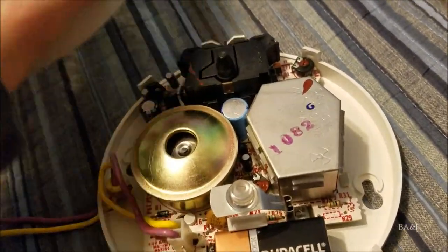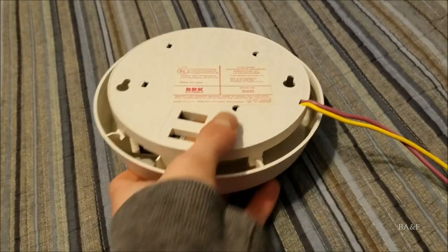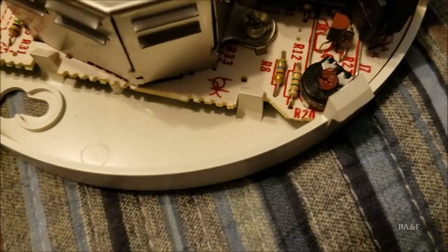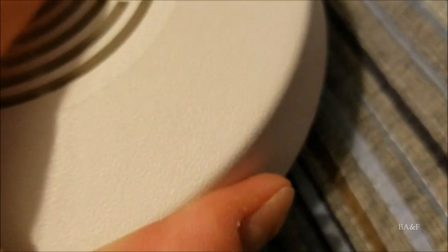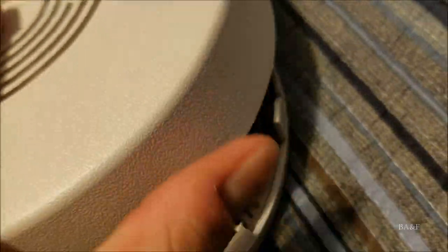Turning it over, here's the back with the label. Surprisingly it has BRK's newer logo, which is interesting because on the PCB you can see the old BRK logo next to the coffin-shaped sensor, and the manual also has BRK's old logo. I'm not sure why they used the newer logo on the label.